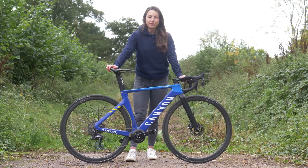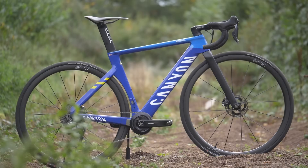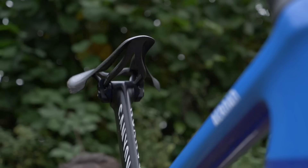Max is 167 centimeters tall and weighs in at 53 kilograms, and he's riding a size extra small. His saddle height is 69 centimeters, with a setback of three centimeters. From the tip of the saddle to the handlebars is 39 centimeters, and he's got a drop from the saddle to the bars of eight and a half centimeters.